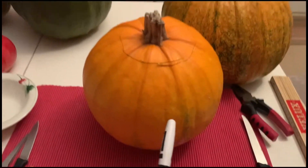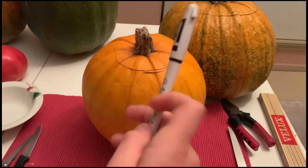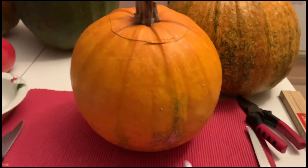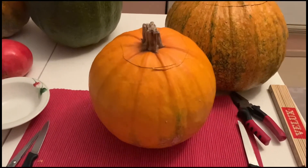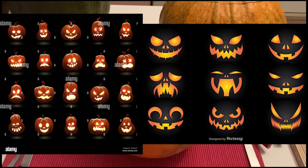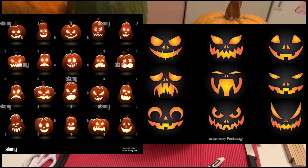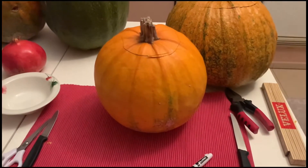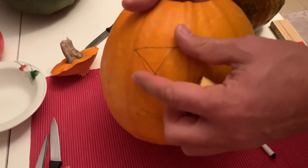I think this is the third step or the fourth — I've lost count. You will be needing a marker or a pen to draw what you are going to cut and make the pumpkin turn into. Here I've pulled up some photos of ideas that you guys can use, so you can choose them. I'm gonna be going with this one. After you draw them, you cut them and take them out.